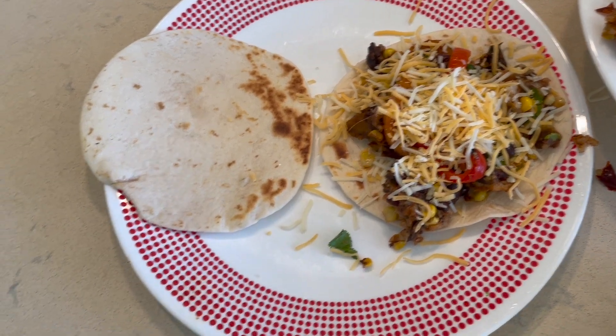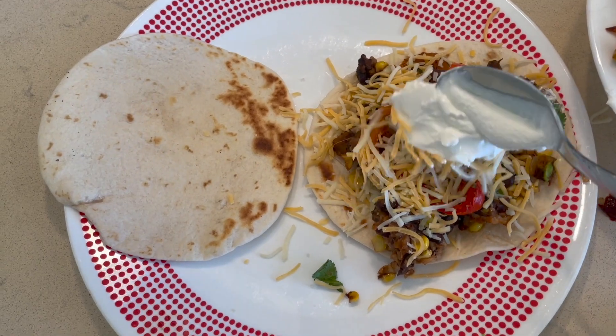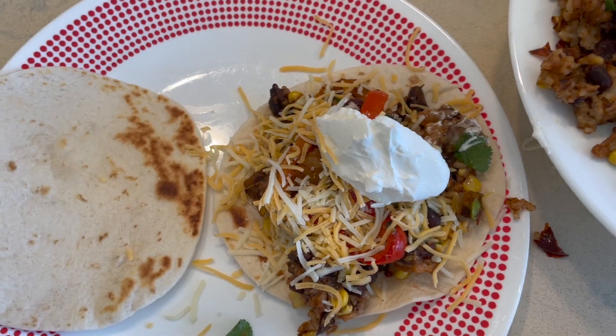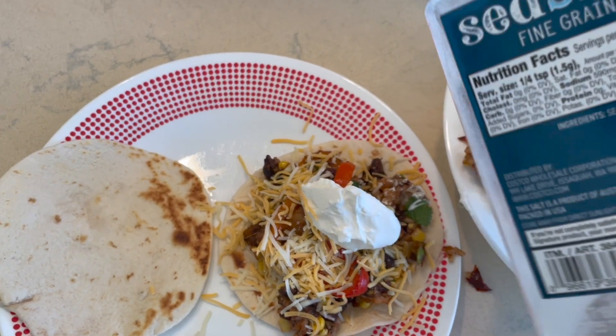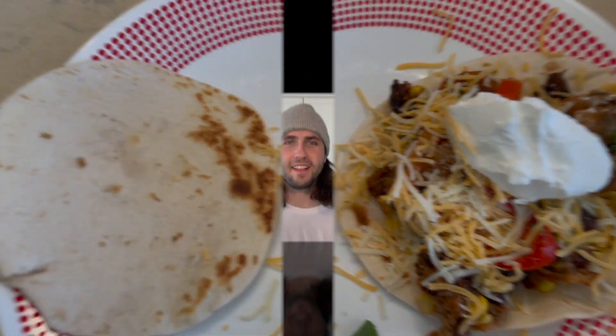These are going to be hot from all that chipotle pepper we added, so I'm going to top it off with a little dollop of Daisy sour cream on there. And to finish, just a sprinkle of sea salt. Perfect.